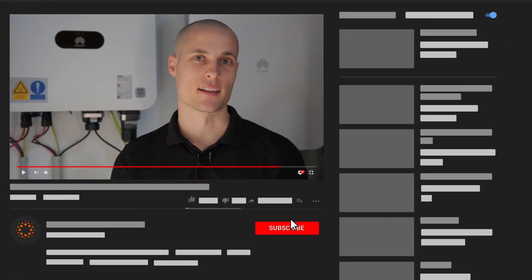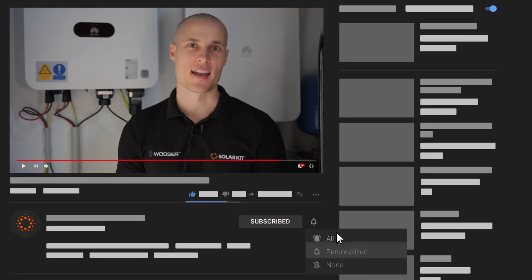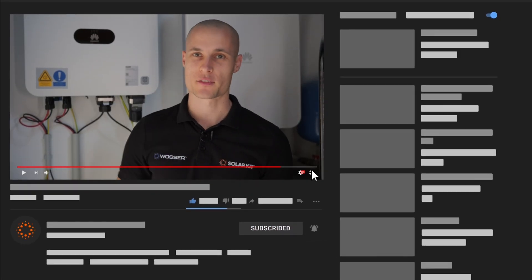If you'd like to see more videos from us, just click the little bell icon at the bottom of this video and you'll get notifications whenever we post something new.